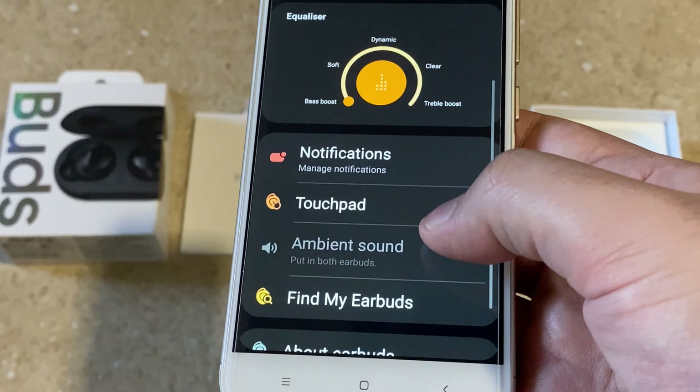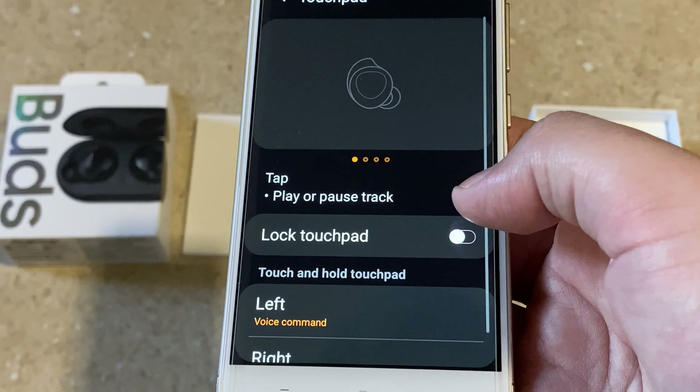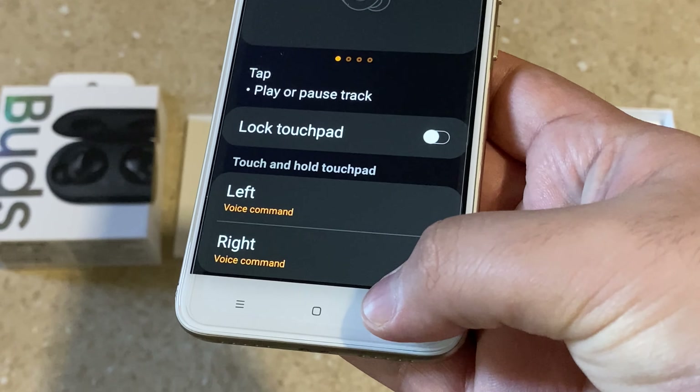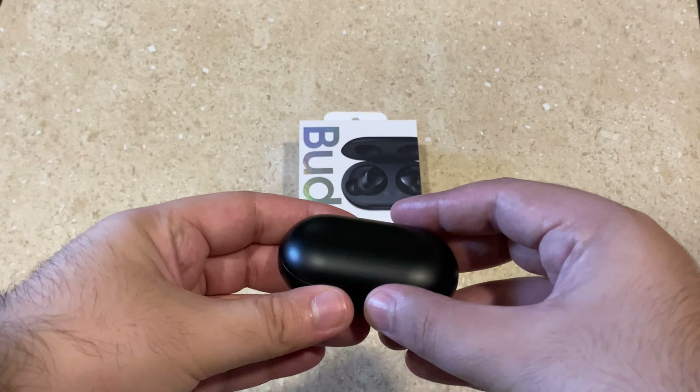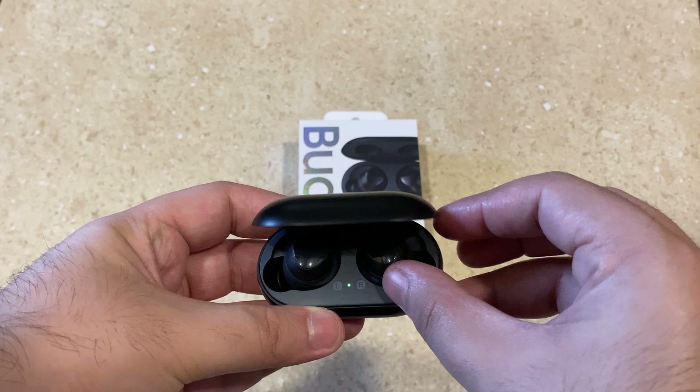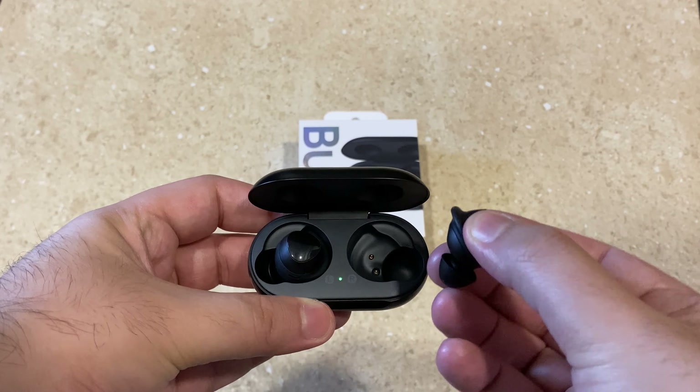You can also program the touch-sensitive buttons — you can set them to voice command, ambient noise cancellation, and more. Now let's talk about battery life: the buds alone give about six hours of playback.